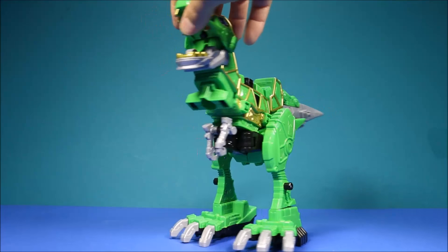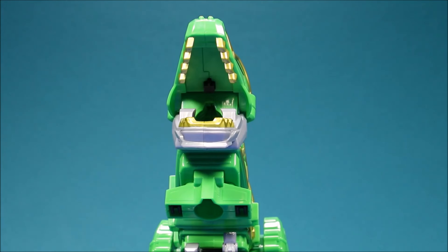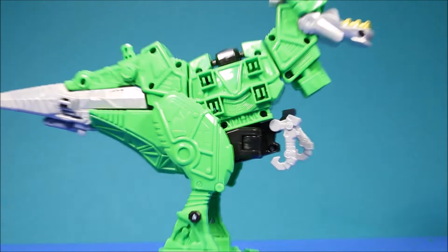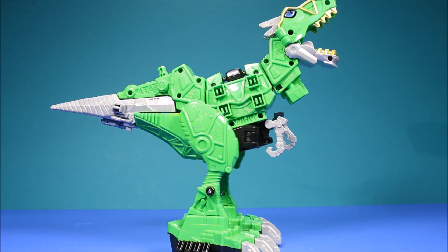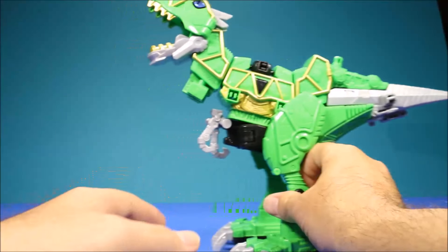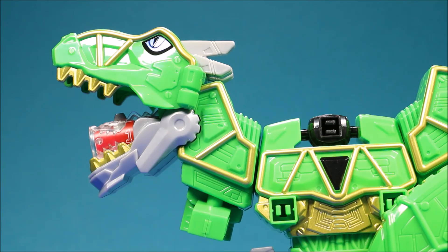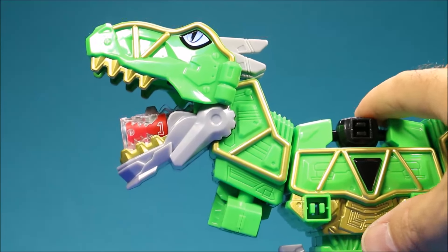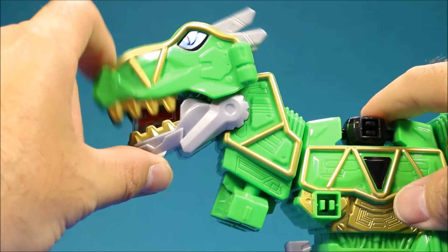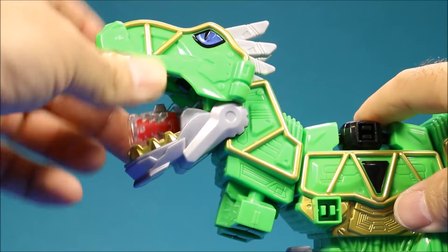Let's take a closer look at this guy all around. That's where you put the cartridge into his mouth, and here's a good look at the other side. Now let's check out the cartridge power-up feature. The T-Rex ones — the only thing that happens when you put in the cartridge is you close his head and the spikes on his head pop up.